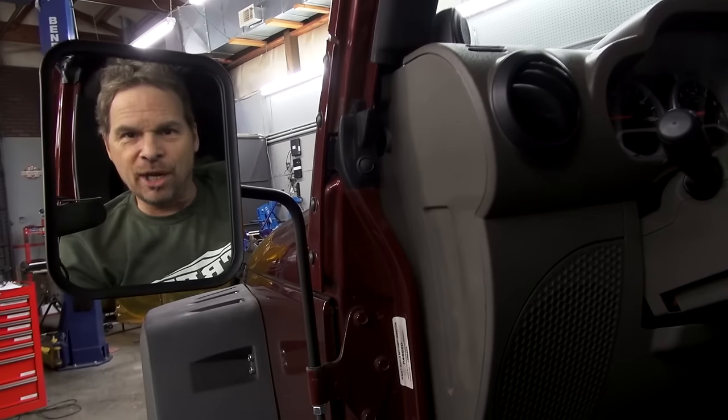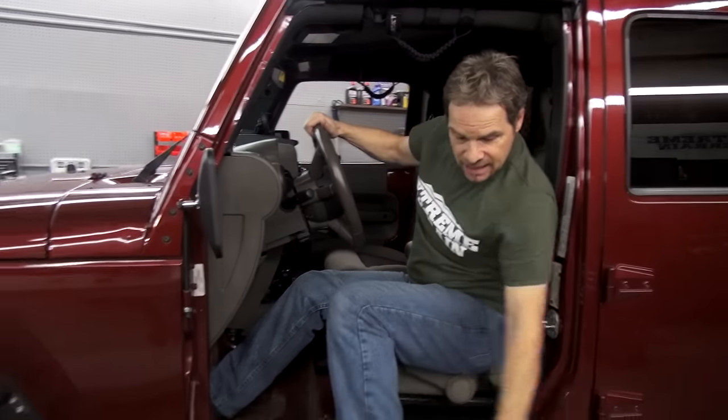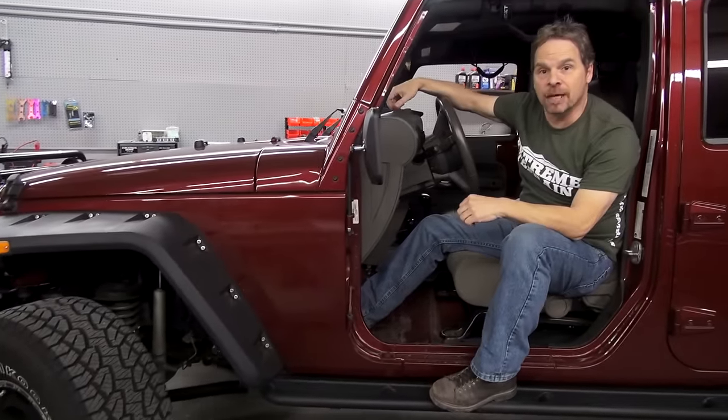Now here you can see the benefit of this mirror kit. I'm straddling the seat, I can still be belted in, I can operate all my driver controls, and I can see the line of both the front and rear tires and utilize my mirror behind me. I can be in here, belted in, and do lane changes and passing. So it's kind of the best of both worlds.